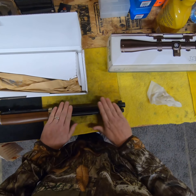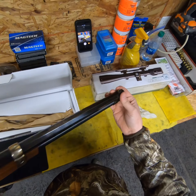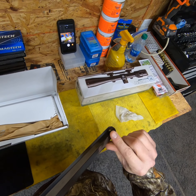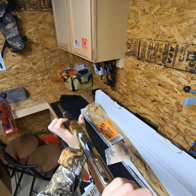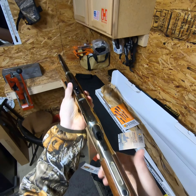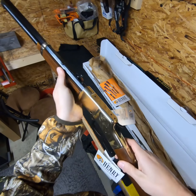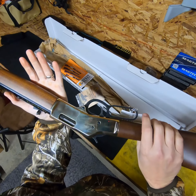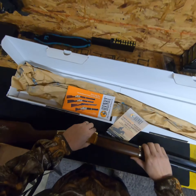Y'all can kind of see it a little better now — octagon barrel, I thought that was a really neat option. Got a nice brass tip right here for your front sight. The rear sight — you got a little diamond in the middle, it's a real clean looking sight. The lever is real nice and smooth, trigger feels good. There's no safety on this gun at all, so it's just a real basic but really neat gun.